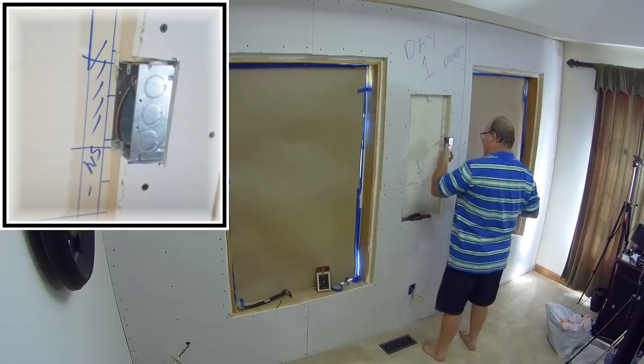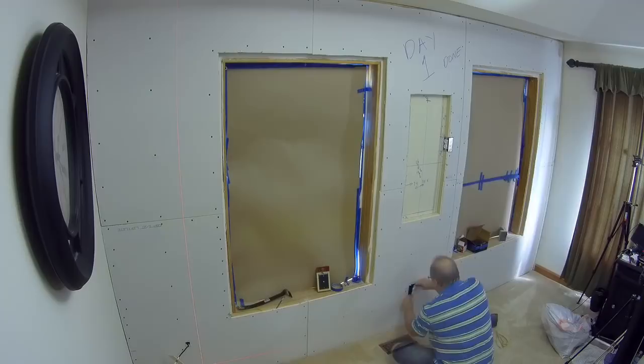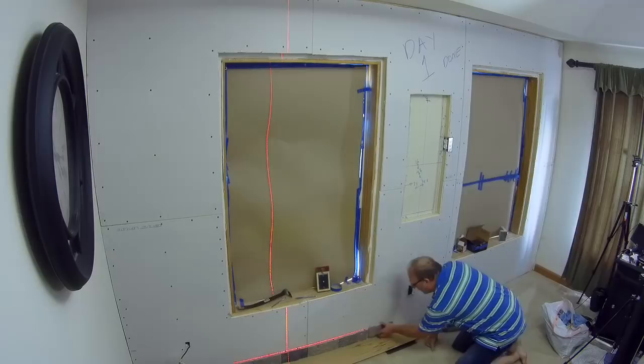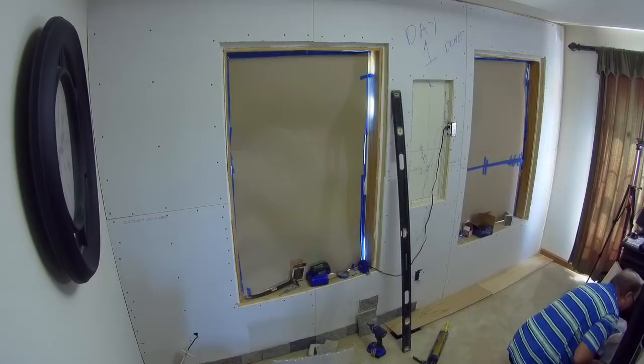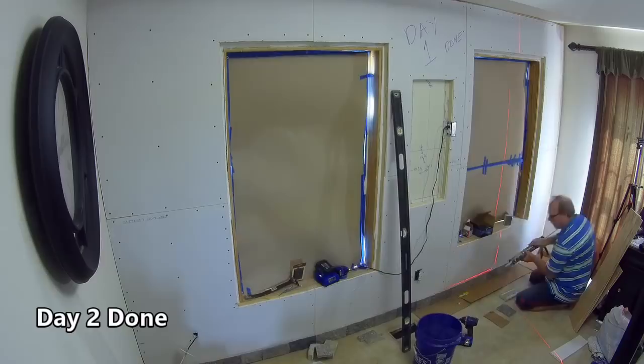Day two — I'm hooking up the outlet. It's just a simple wiring function; I put an extension box in the wall and hot-wired it right into the existing outlet. Here's an important point: the first course of stone needs to set overnight so the adhesive is completely cured. If you don't wait and you stack additional stone on it, what can happen is it slides down the wall a little while the adhesive is still curing — you don't want that. I'm using my laser level to make sure the first course is absolutely level.